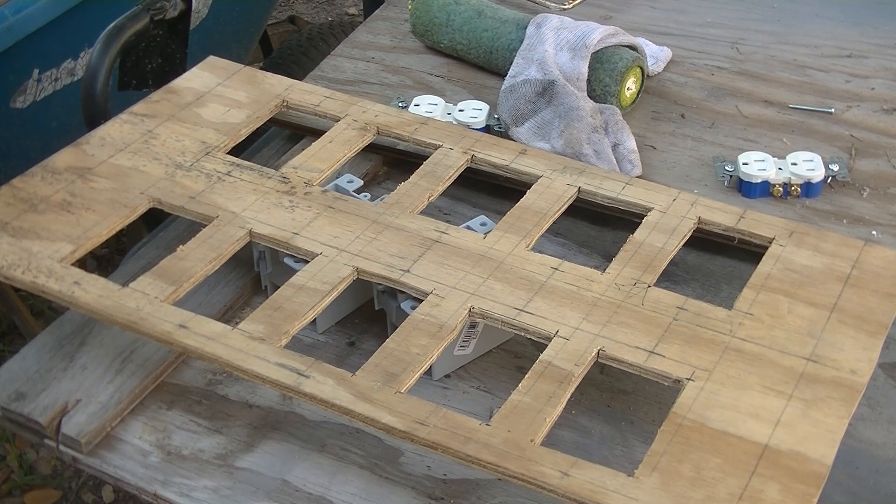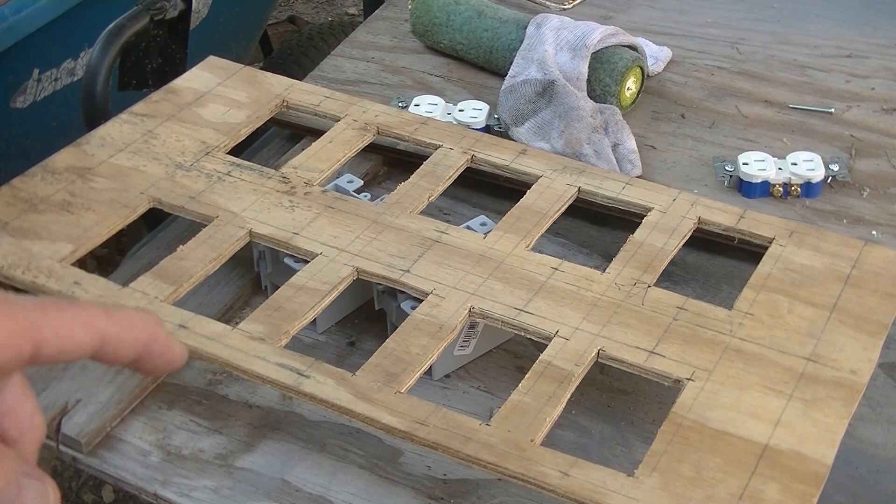Hey everybody, welcome back. You can see I took all the boxes out.